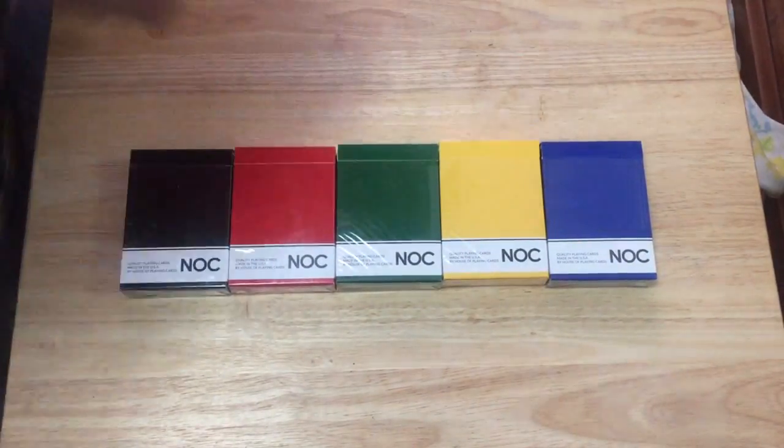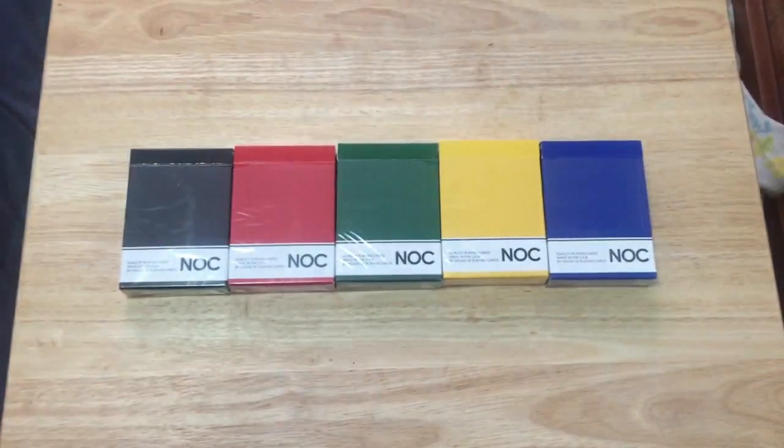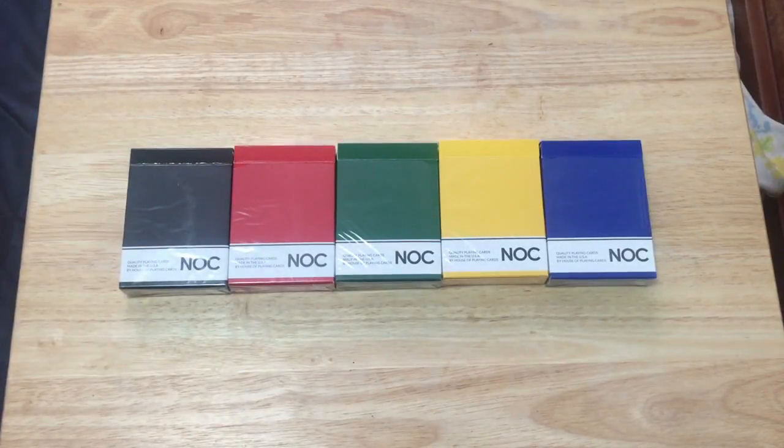Finally, House of Playing Cards is back after being gone for like three years or whatever it was. They are back to printing NLCs via USPC, which is great news because the ones from Expert Playing Cards were not necessarily the best handling wise, and the side-opening tuck cases were not exactly very well received by some people.